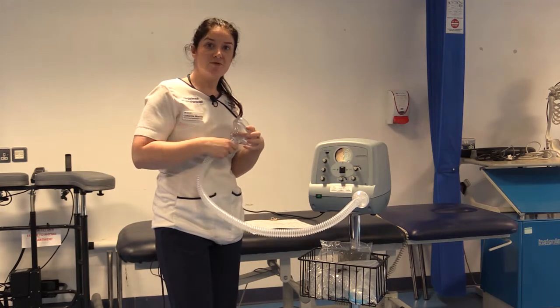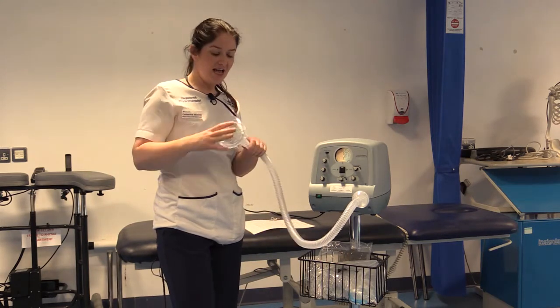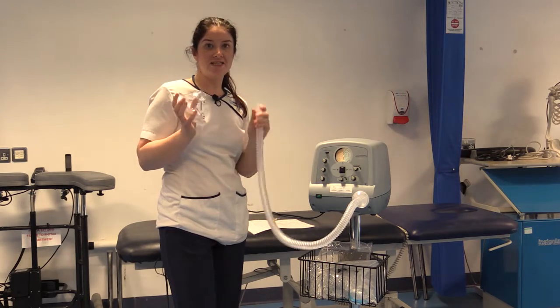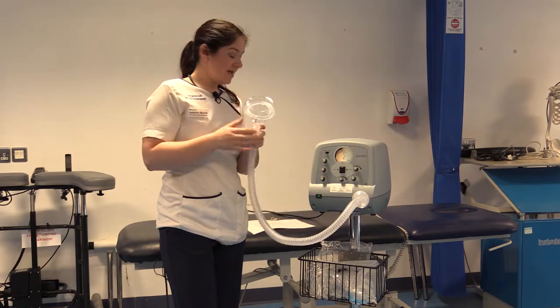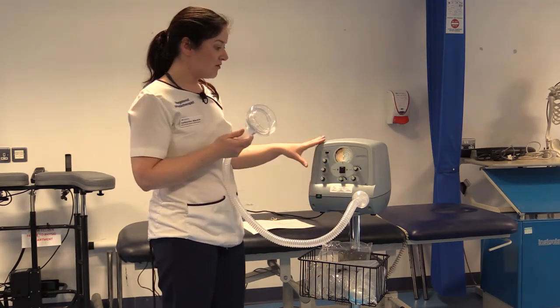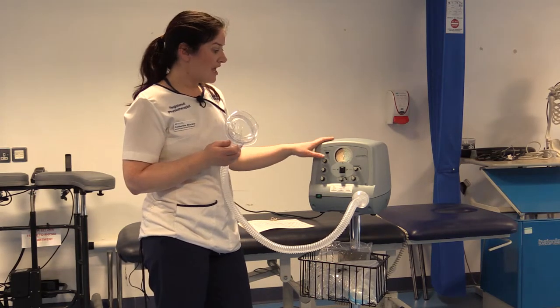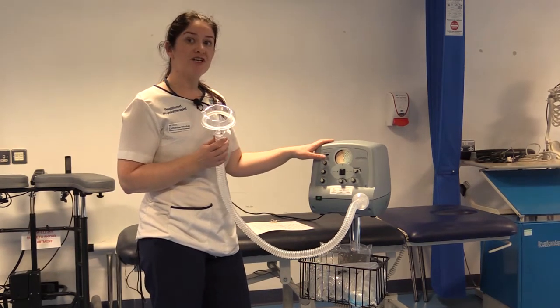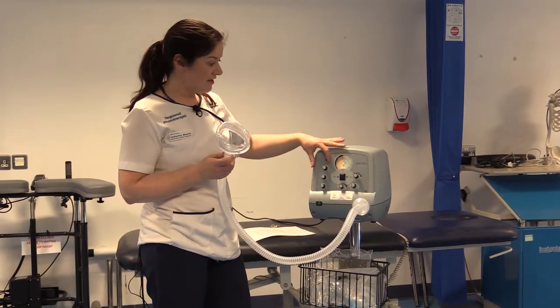With our patients currently with COVID-19, we're recommending using a second filter, which is placed just before the face mask itself. That is the machine ready to use with a patient. Now I'm going to go through the dials. In the hospital we generally want to use a customized treatment, so we normally use it on manual mode.